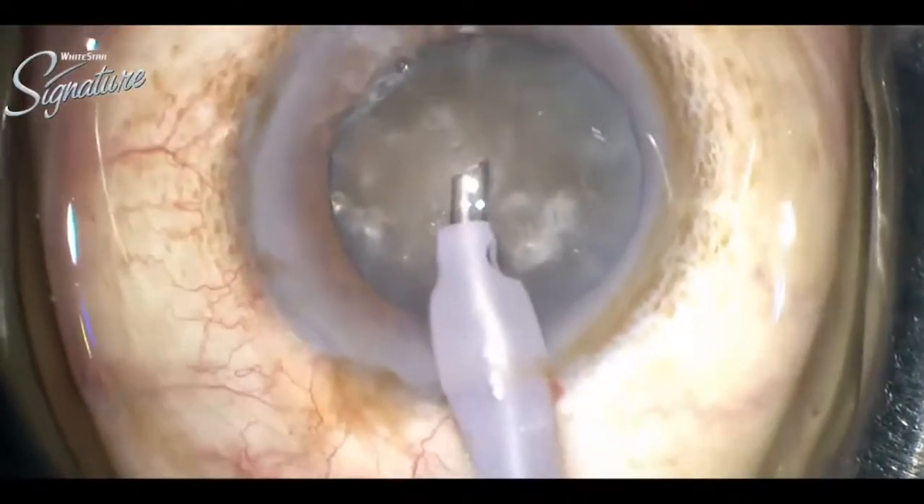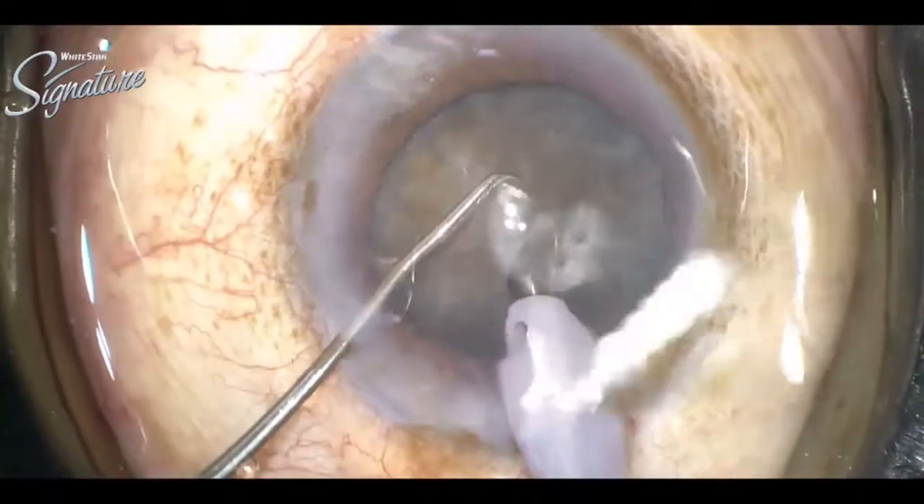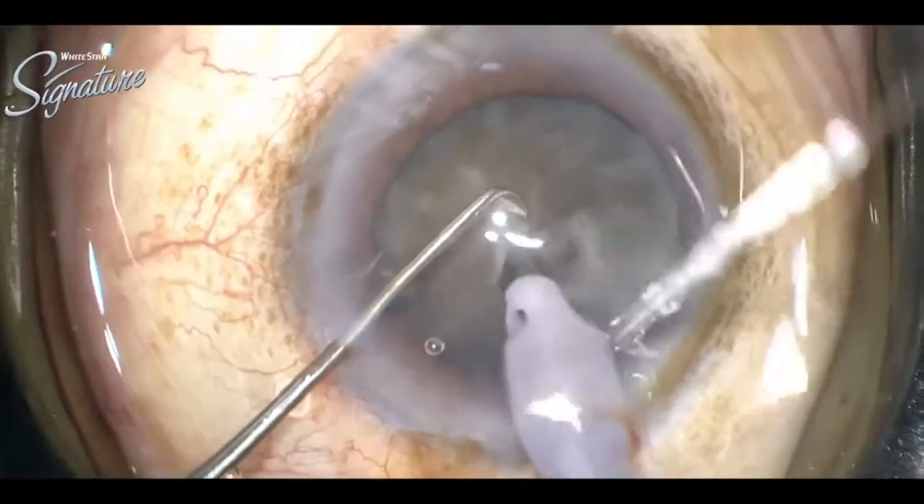As we can see, the lens rotates nicely in the bag, then under cover of this viscoat which protects the endothelium nicely, we can proceed for phaco.